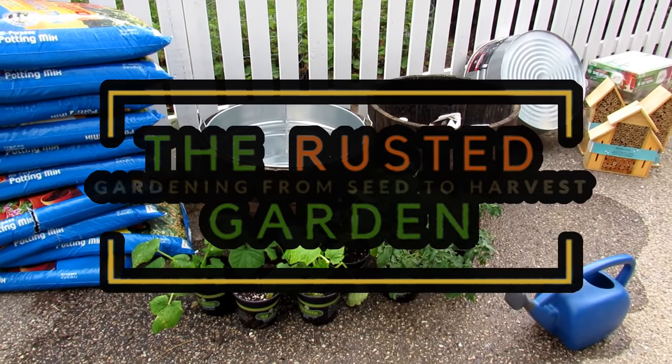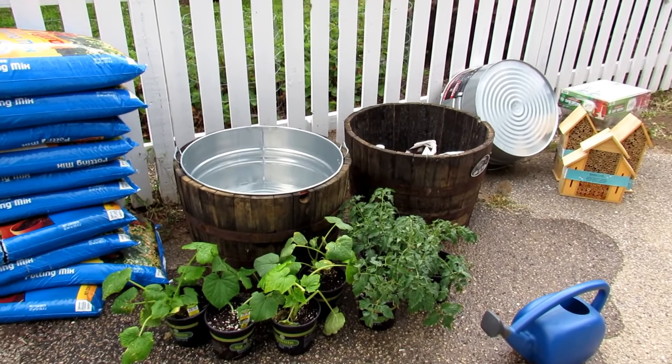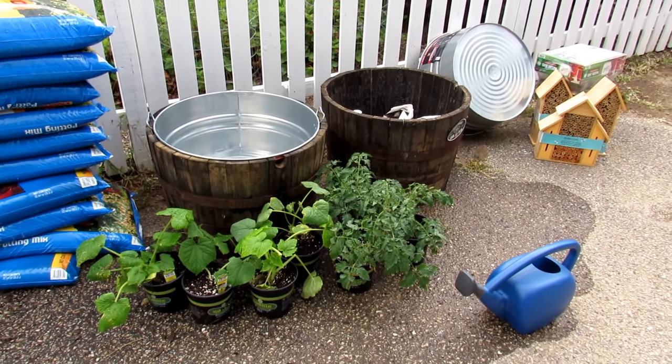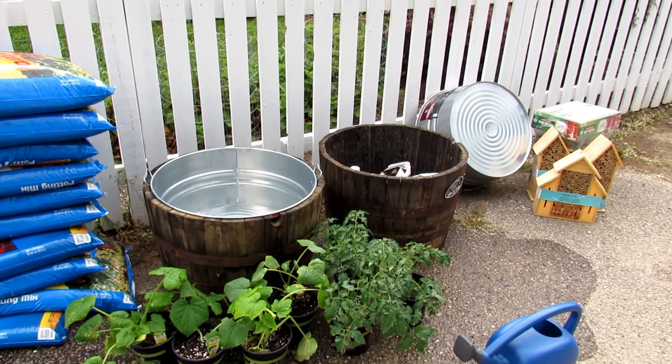Welcome to the Rusted Garden Homestead. This video is all about starting a mid-July, mid-summer container garden. We're going to grow determinate variety tomatoes, squash, and cucumbers. It is not too late to have a garden.